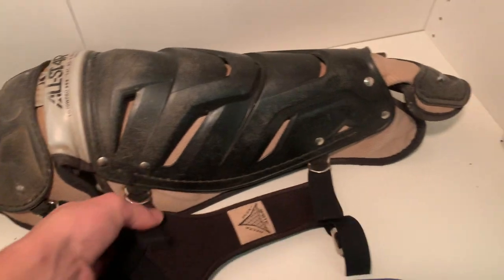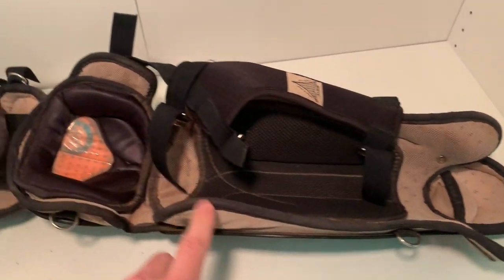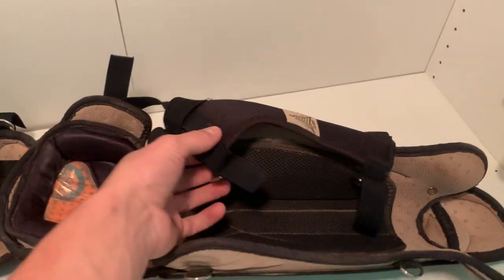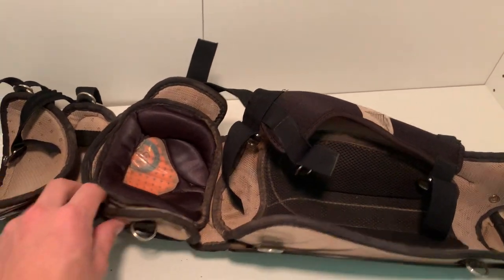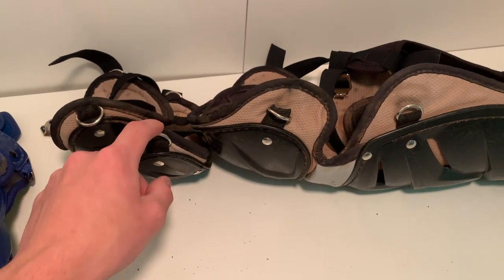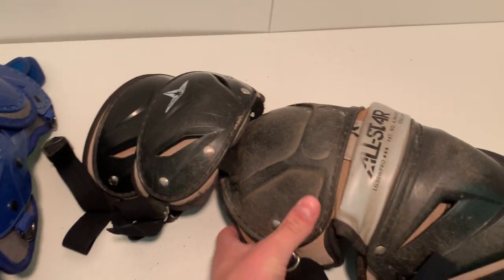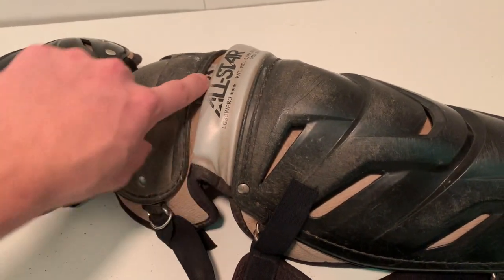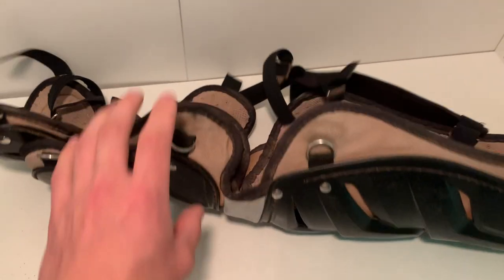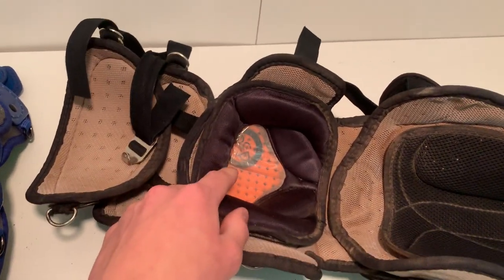Starting off with the black gear — let me move the blue gear so we can focus. It has five straps: one here, one that crosses up, one that crosses down, a strap across here, and a strap across your thigh. That last one sits at the back of your knee, and if you're wearing shorts you might want to strap it along the front so it doesn't irritate the back of your knee. I've worn it for three years so it lasts well.